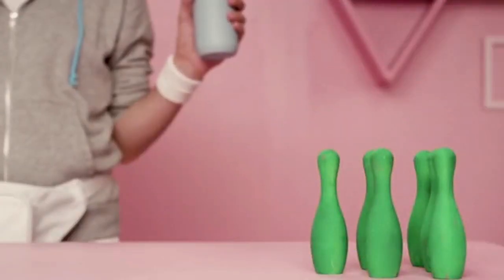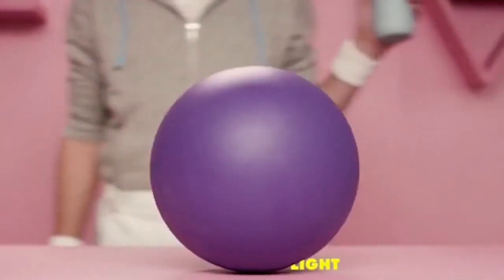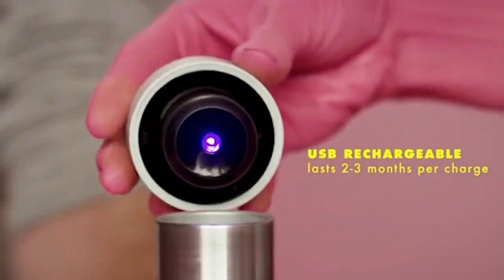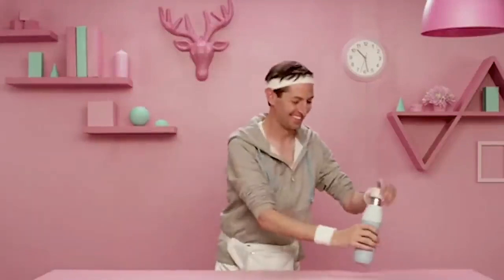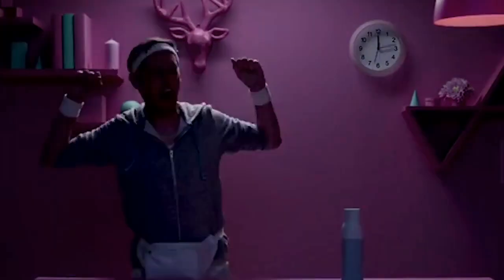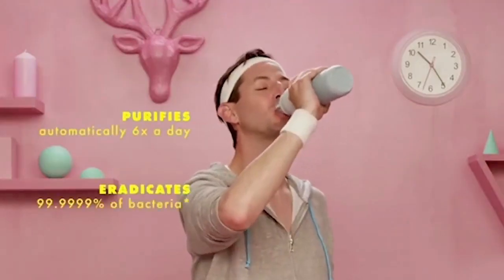You can recharge the device with a micro USB cable, and after charging, it can operate autonomously for up to a month. Thanks to the heat-insulated walls, Quartz works also as a thermos. It preserves heat for 12 hours and cold during the day. The volume of the bottle is 525 millilitres, and its value is $60.